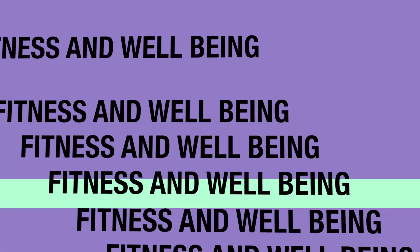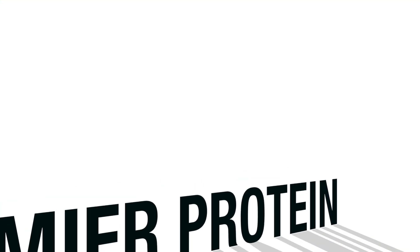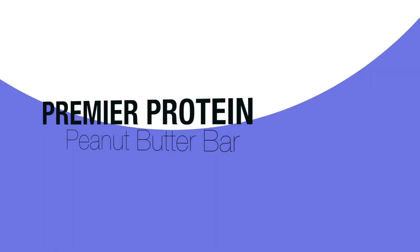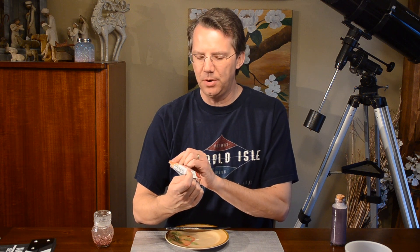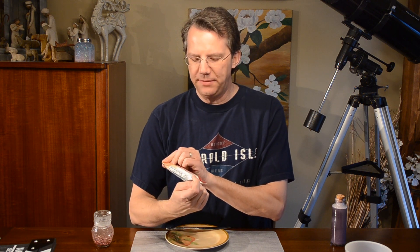It's all about the peanut butter, and only the peanut butter. Hey, it's Brian Laite back with another review you can use. Here we have a live taste test of Premier Protein's Energy for Everyday Bar — 3 grams of fiber, 30 grams of protein.